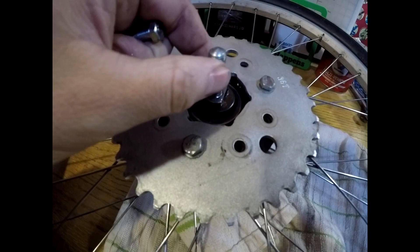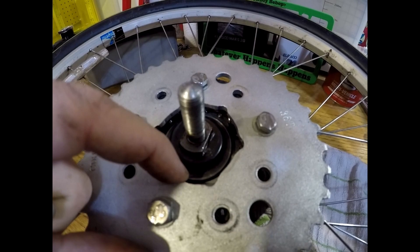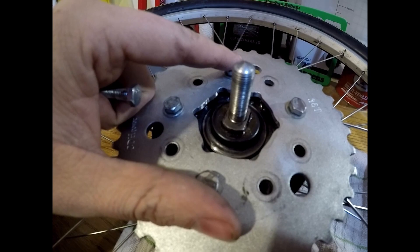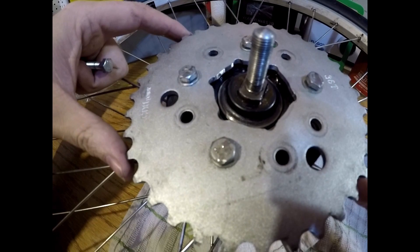Everything's looking good. I'm going to do some more research tonight and make sure I get this adjusted correctly. It appears that we have plenty of clearance right there. Once I secure this onto the rim itself, we should have plenty of clearance for the hub assembly, for the bearings to spin freely with no touching. The next challenge is going to be aligning this correctly on the rim as well.